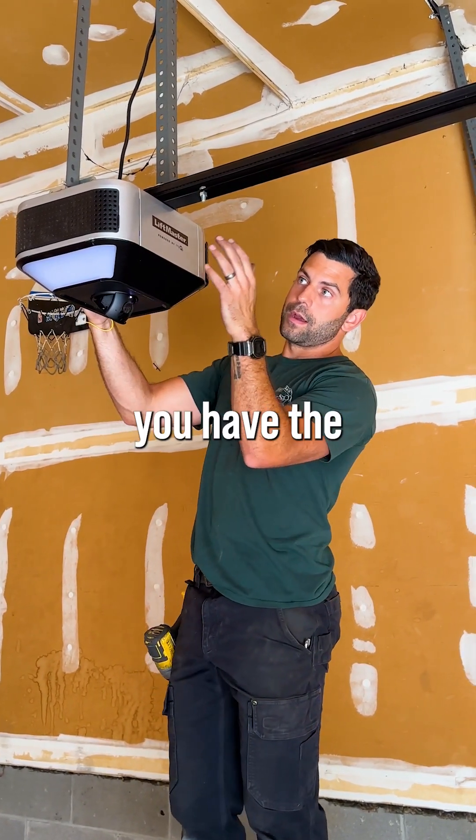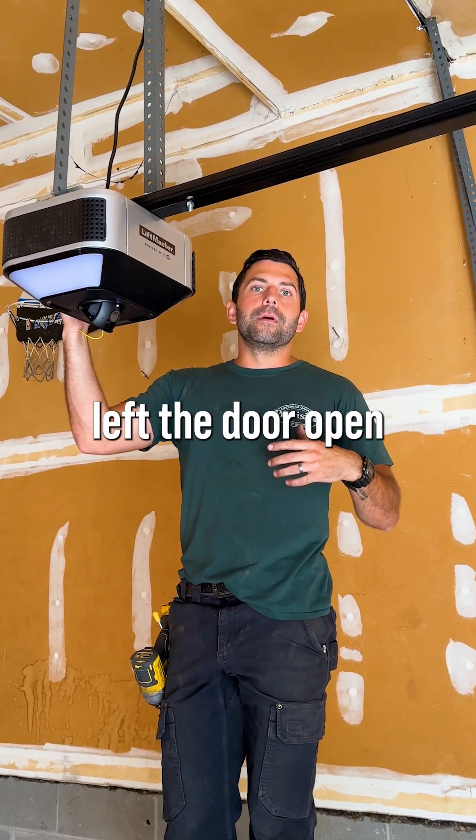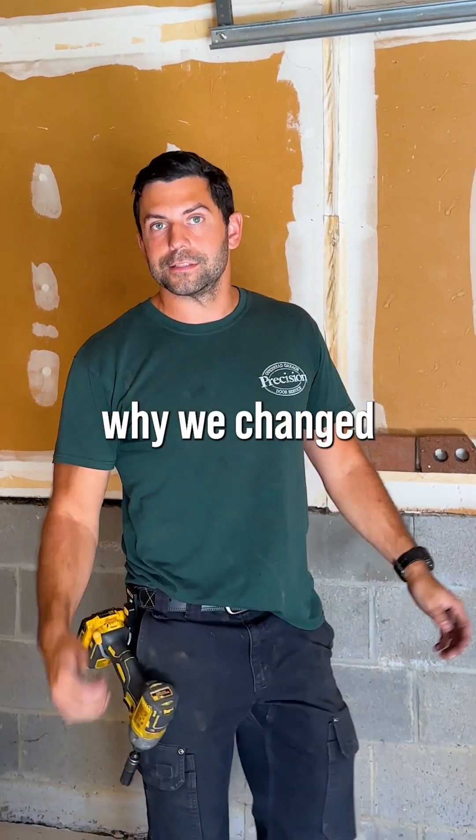Other than that, though, you have the MyQ power. So anytime you leave the house, if you think you left the door open, you can just check on your phone. That added security is actually really good for a lot of people, and that's actually why we changed this motor out today.